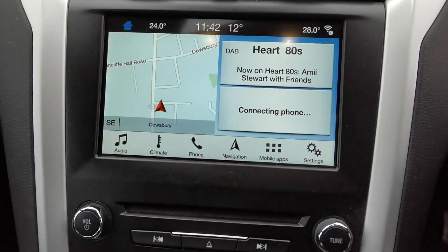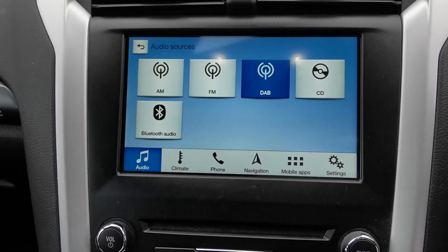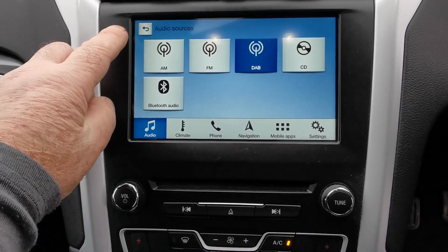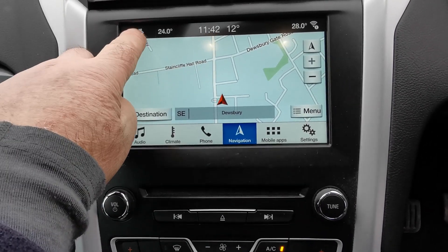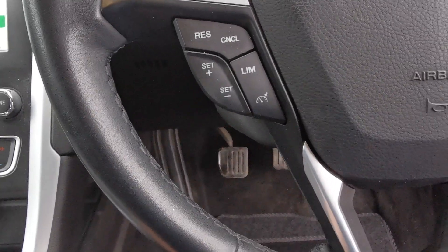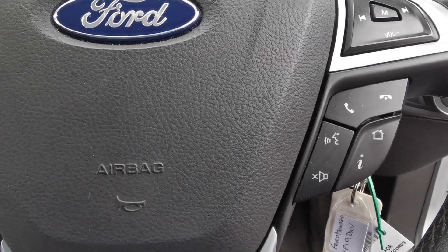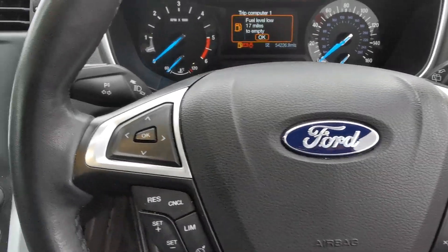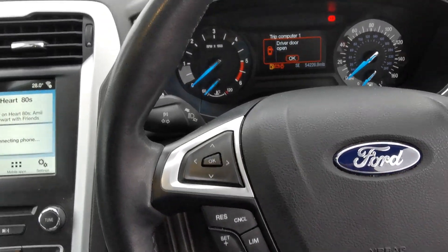You've got heater controls with dual climate control, CD player, and a media system with AM, FM and DAB radio stations, Bluetooth connectivity so you can play music from external devices, and a navigation system. On the steering wheel there are controls for cruise control and speed limiter, as well as controls for answering and rejecting phone calls, voice control if your phone's compatible, and volume and station selection controls.